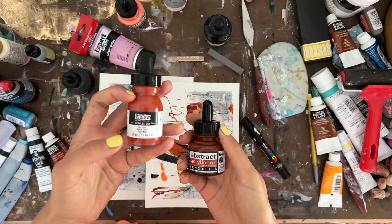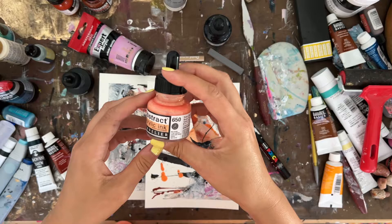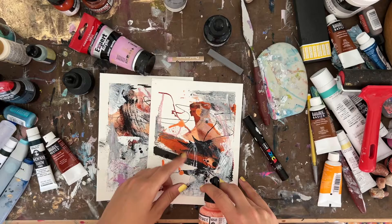For the burnt orange colors, I used a Liquitex acrylic ink in Red Oxide, and then a Chinese Orange ink. I'll link those below. I also used a really nice blush tint color — that softer color — and I'll link that below as well.